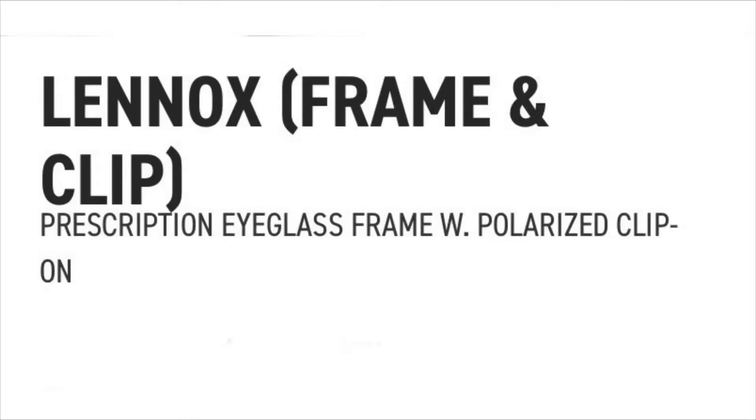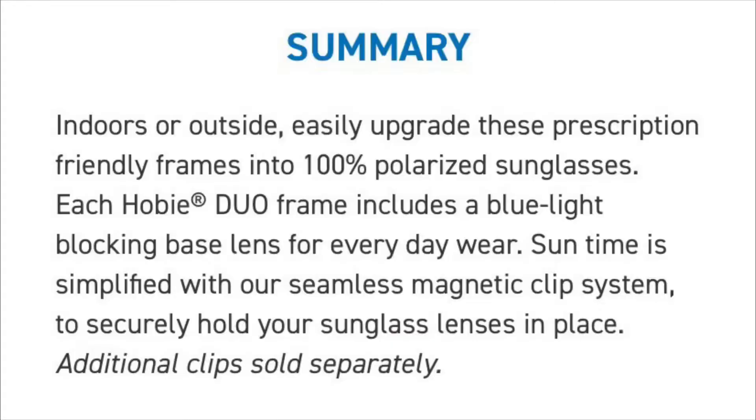What do you think it is? This is a brand new pair of Hobie Eyewear — the Hobie Eyewear Duo in their Linux frame. It's a prescription-ready frame. The lens that comes with it, you can get with your own prescription. They have a blue light blocking lens, and you can also have them as sunglasses.